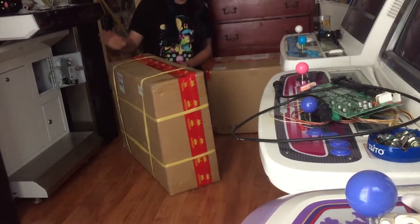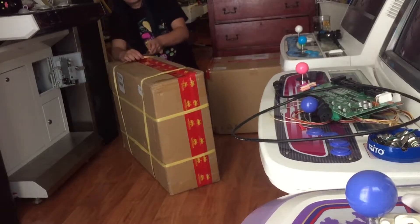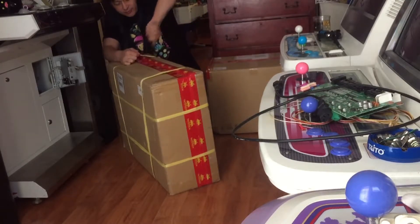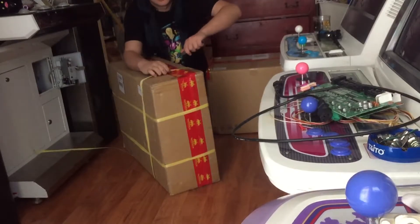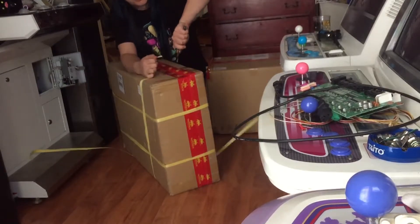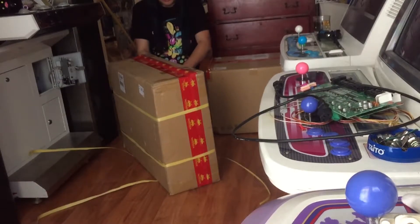This one's probably panels, and this one's probably IO boards and power supplies. We're very excited to get this. We had intended this to come two or three months ago so that we could ship stuff out with our cabs, but we couldn't.